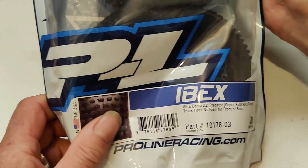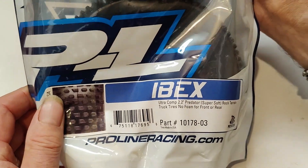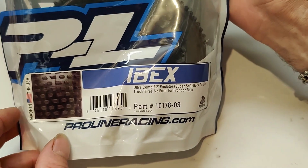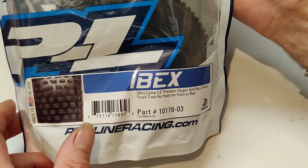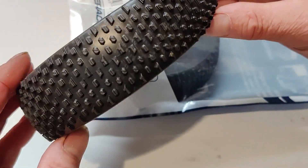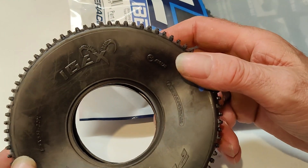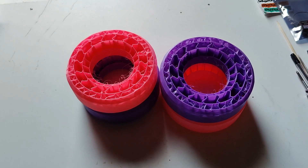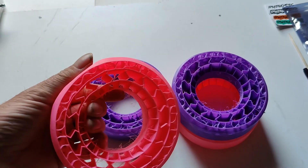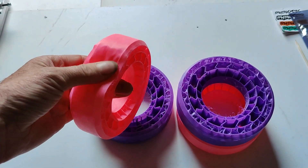The last thing is my tyres. I've got some Ibex 2.2 Predators - the Predators are the better ones for colder weather and the G8s are apparently better for warmer weather. As I live in England we've always got cold weather so I thought I'd try these ones. These tyres I'm going to put along with some printed no-foams and see how we get on with them. They feel nice and soft but obviously the proof will be in the trying.